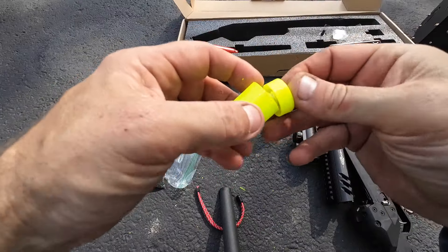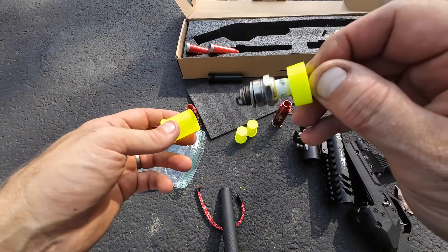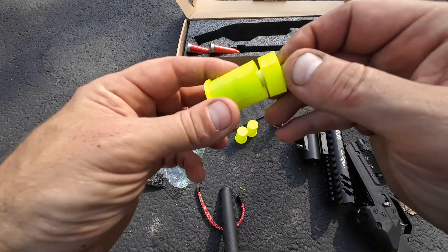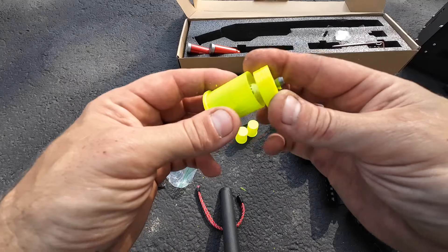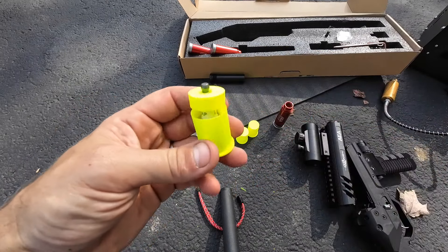And we got one I couldn't make fit, but heck with it, we're going to shoot it anyway. I got a spark plug — I was hoping it fit down in there, I even put a hole in the end. It's just a little bit too long, but I'm going to shove it down the barrel and we're going to shoot it anyway.